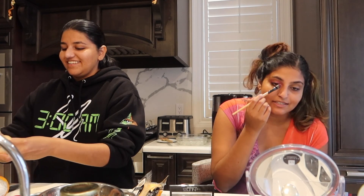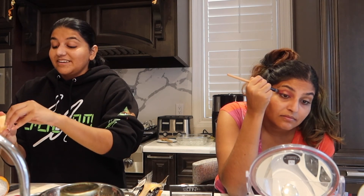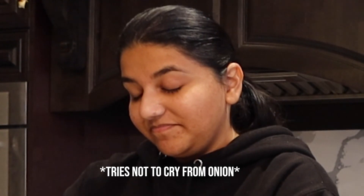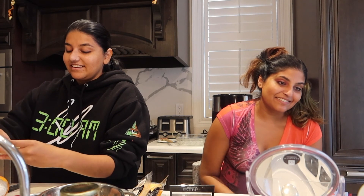What do I have to do? So I did pink on the inner and outer but left the middle empty, and now I'm putting gold. I cheated because there was leftover pink. So you're a cheater? No. Blend out pink into thick wings.